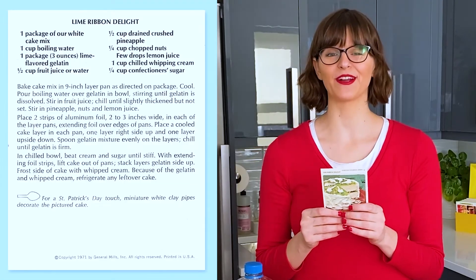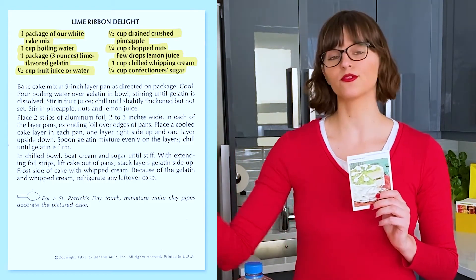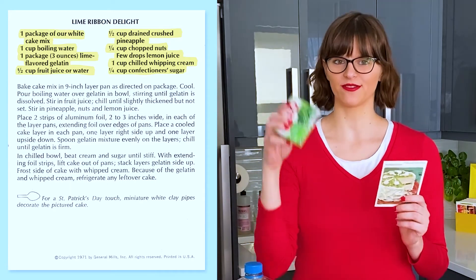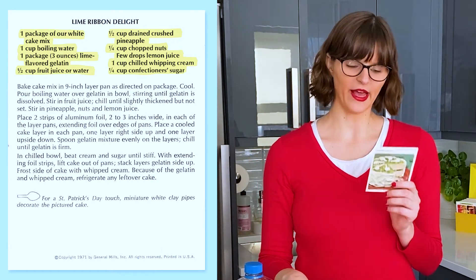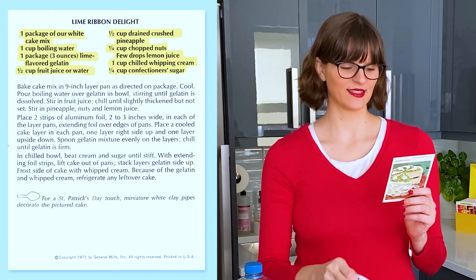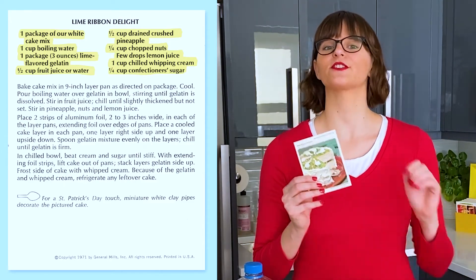For Lime Ribbon Delight, we need a package of Betty Crocker's white cake mix and all the accoutrements that go with cake mix — the eggs, the oil, the water. We need a package of lime jello and some water to make that. We need crushed pineapple, chopped nuts, a little bit of lemon juice, some whipping cream, and some confectioner's sugar.